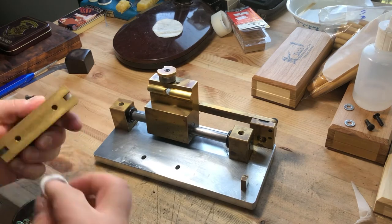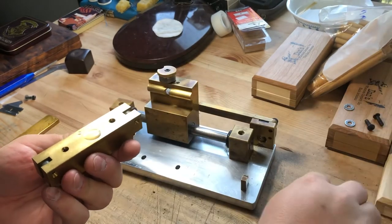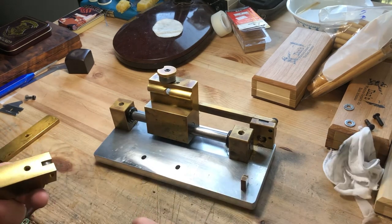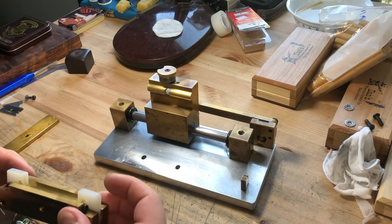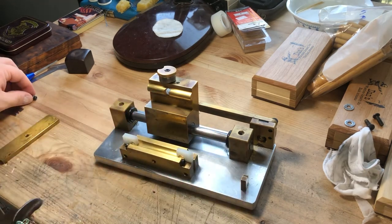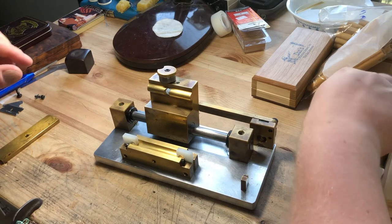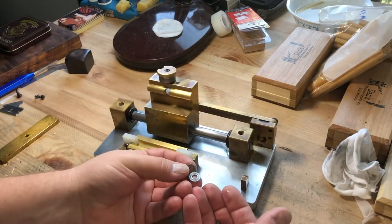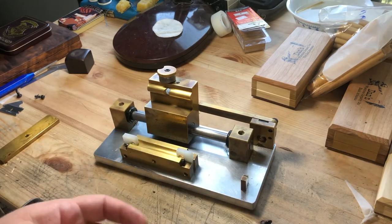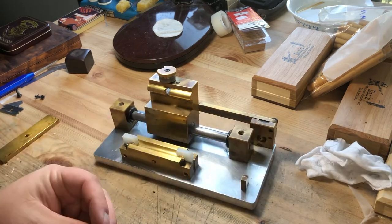Now I'm going to clean off the base again — nice and clean — and put just a dab of oil on it. Now it's time to replace the bed. These are screws and washers that hold the bed in place; I'll clean those off too since they're a little grimy. Then I slip the washers on.